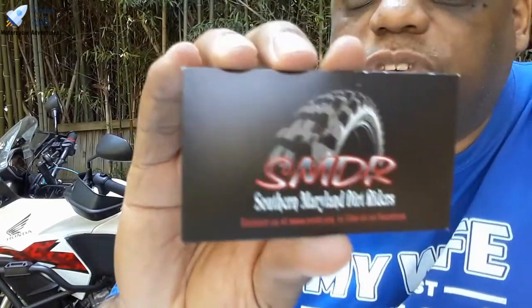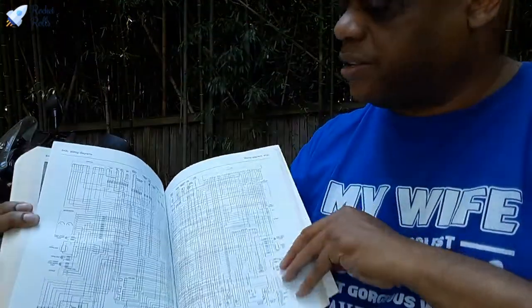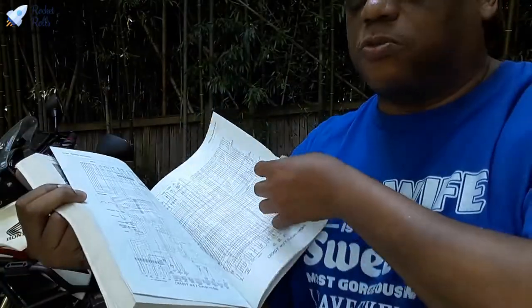There's a card here for Southern Maryland Dirt Riders — I've never actually followed up with these people. Family-oriented, quads welcome, MX trail discount perks, exclusive club rides, La Plata, Maryland. So if you live in Southern Maryland, check these folks out and let me know what you find.